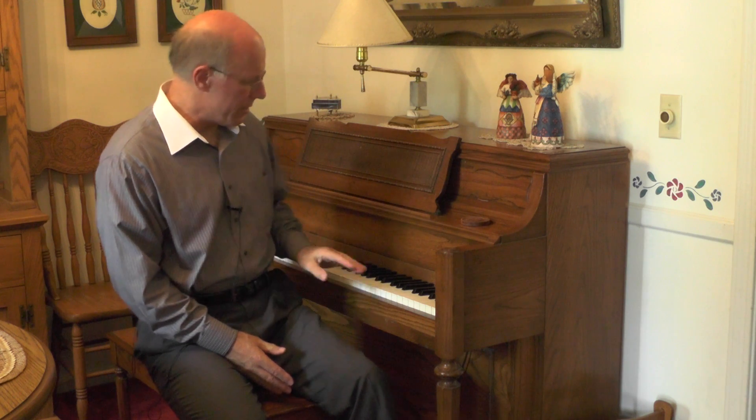Hi guys, I'm a Forrester here. If you've watched my channel anytime at all, you've seen me play the piano, and it's always been this piano right here. This is our Yamaha. We've had it for 35 years, bought it probably in 1979, and we've really gotten our money's worth out of this piano.